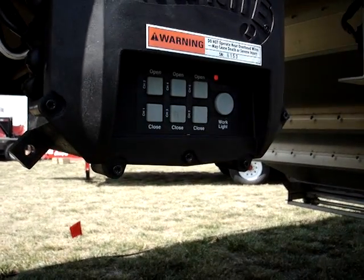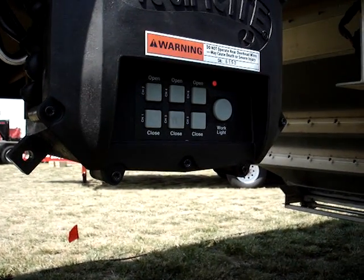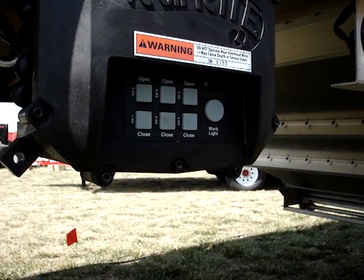Now we can just let the box sit for a couple of seconds and it will exit program mode. At that point, the limit switches will be programmed for the hopper doors.